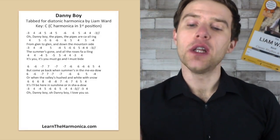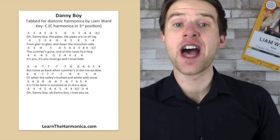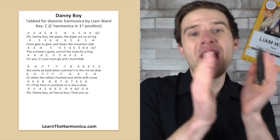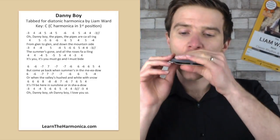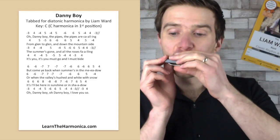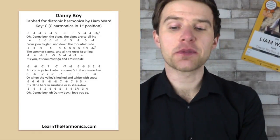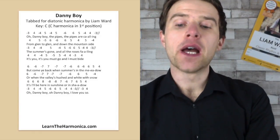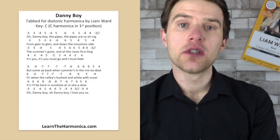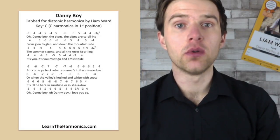Then the final two lines — 'it'll be here in sunshine and in shadow.' Note that 'shadow' has extra syllables in the melody. We have six blow three times, and then eight blow, eight draw, eight draw, seven blow, six draw, seven blow, six blow, five blow, four blow.